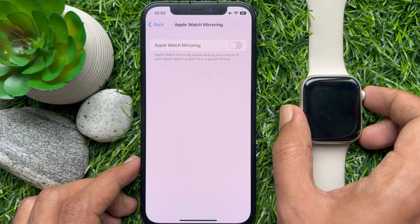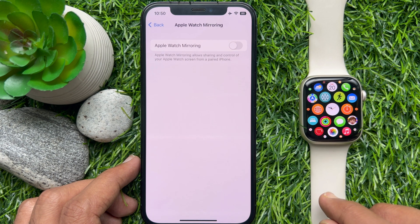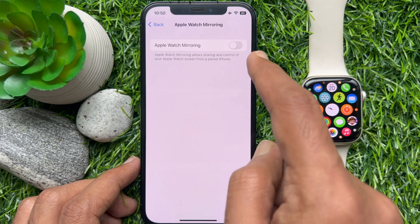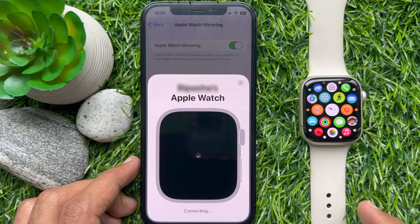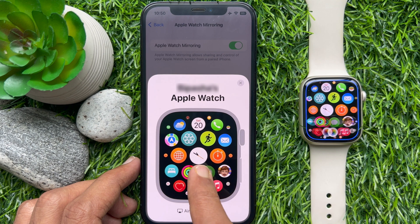Now, open the screen that you'd like to mirror in your Apple Watch. Apple Watch Mirroring allows sharing and control of your Apple Watch screen from a paired phone. Just toggle the button beside Apple Watch Mirroring. Once toggled on, a modal will appear from the bottom of the screen with an Apple Watch frame.